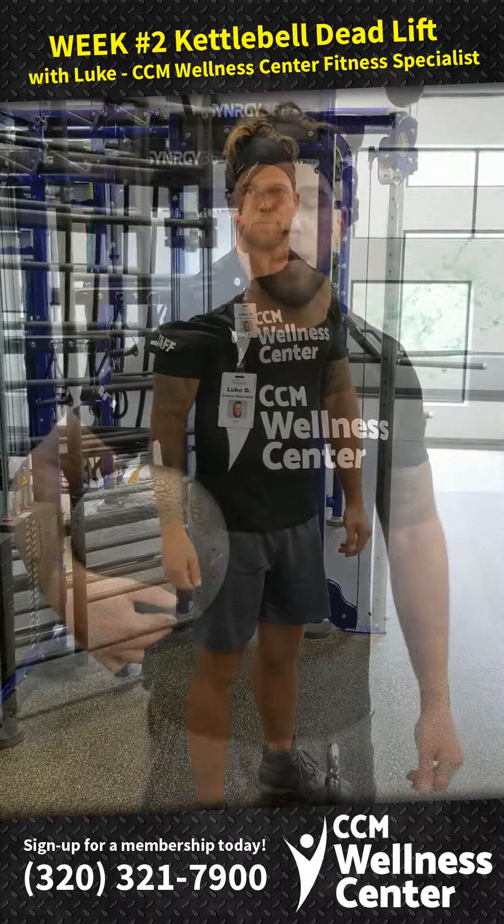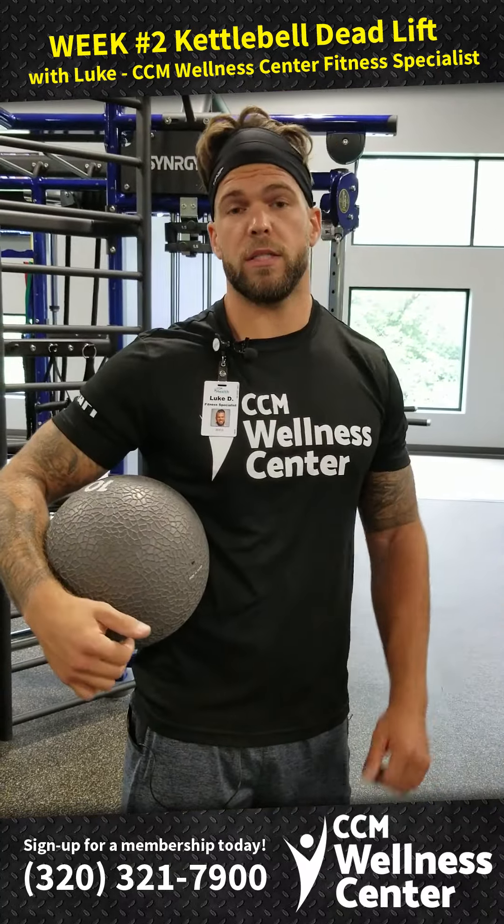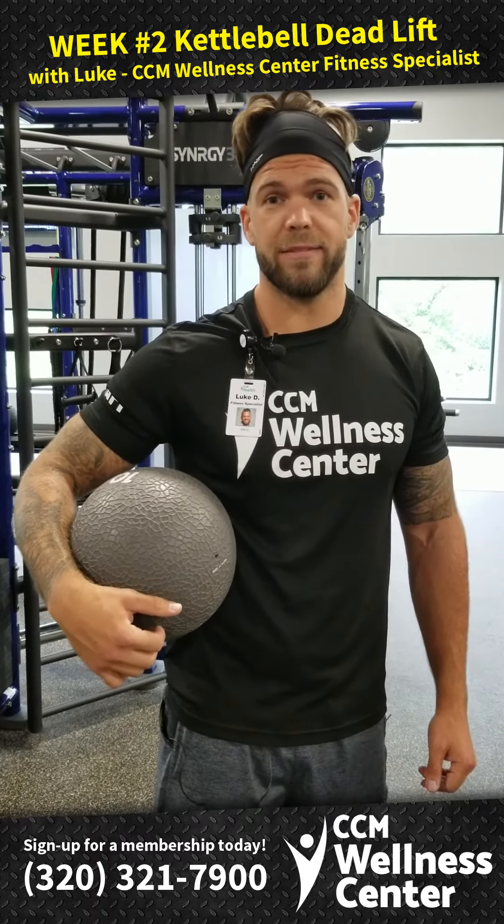Thanks for watching guys. For more information, give the CCM Wellness Center a follow on Facebook, or feel free to check out our website. Thanks guys.